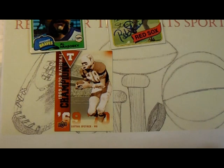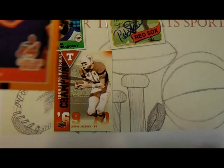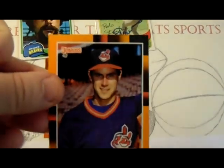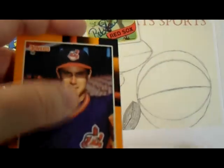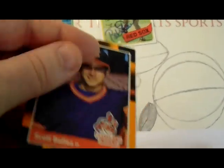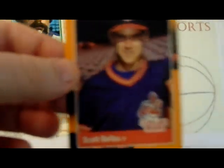Another type of set to point out — I guess I overdo it — is a set like this 1988 Donruss. And this isn't the regular Donruss set; this is what I would call the All-Star set or whatever they call it. This kind of has a different gloss touch to it as well, so this would be a card I would also recommend powdering before you get it signed.